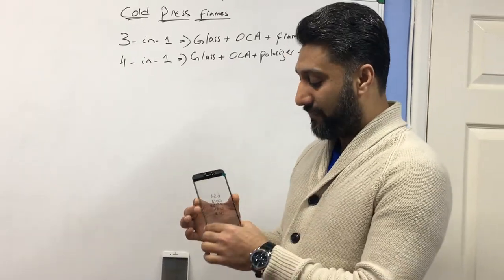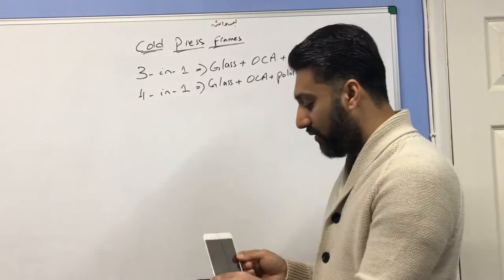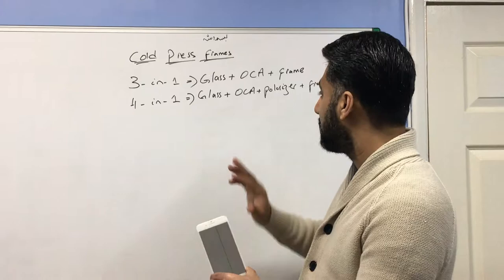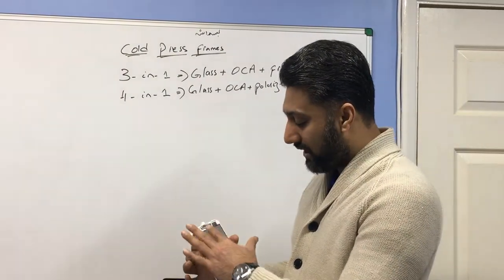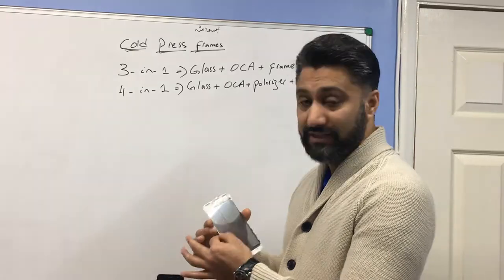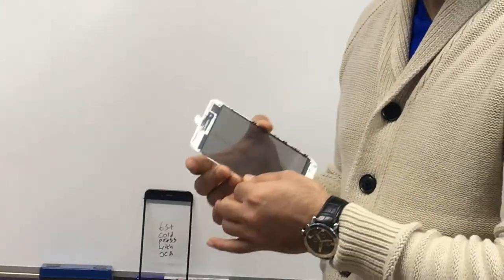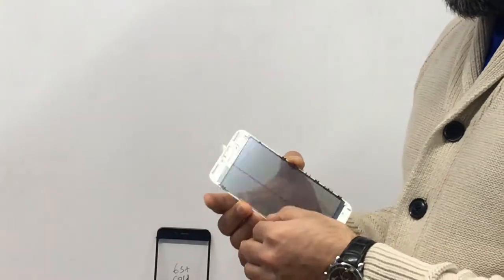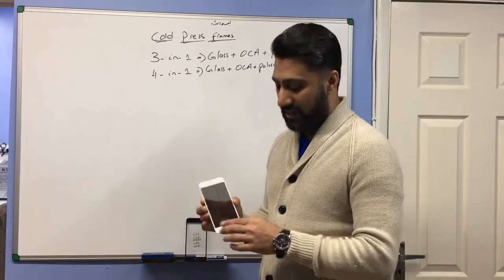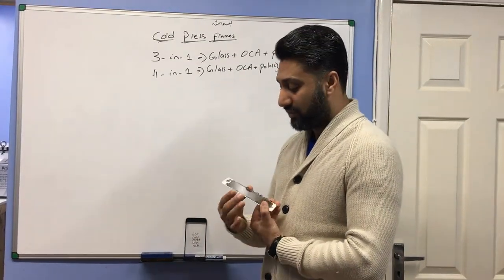Now I'll move on to the four-in-one frame. The only difference with four-in-one is you've got the glass, the OCA, and a polarizer — which is already attached, so you don't have to put that on separately. The most important thing here is the cold frame; it's really hard — if you try to do it with your hands it's impossible, you've got to put a lot of force into it. My recommendation again: if you are in the refurbishing business, always use cold frames rather than hot frames.